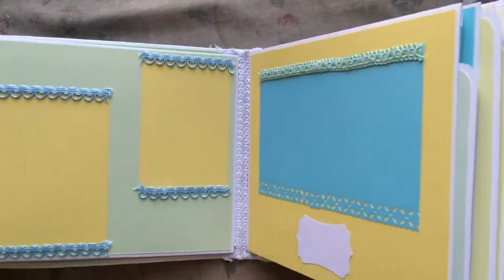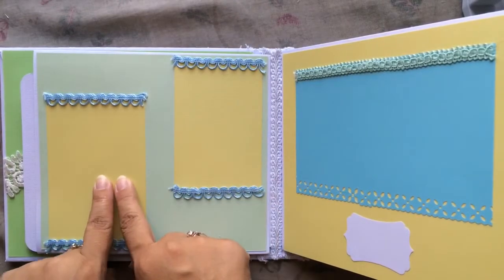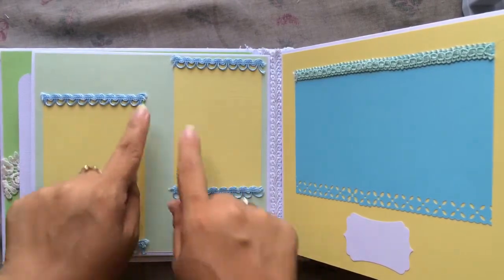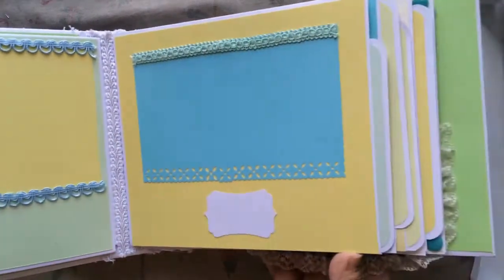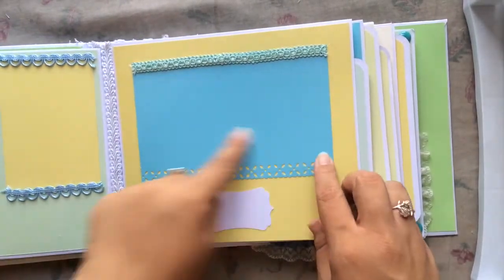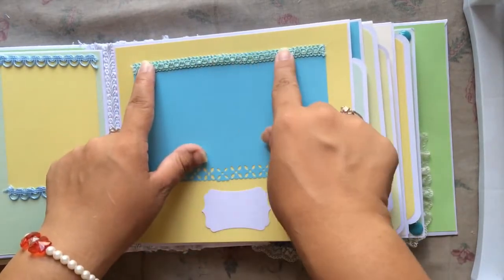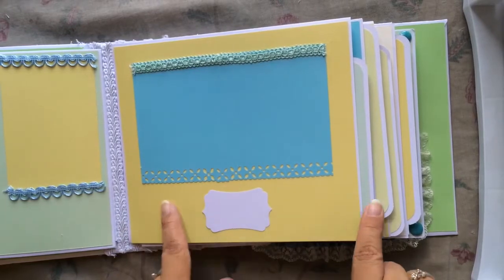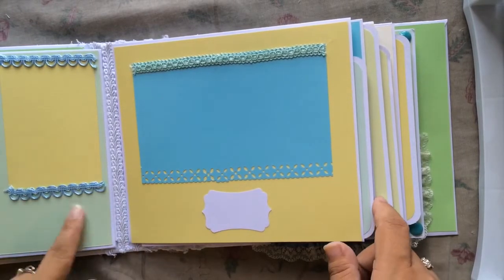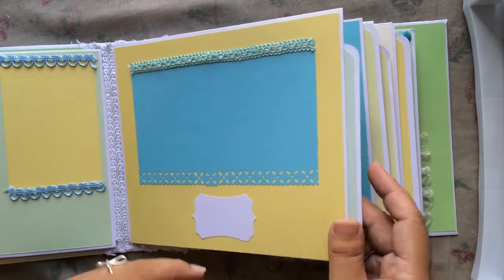On this one I did two places for her to add pictures of her son, with some blue trim from my stash. On this one I added another four-by-six photo mat, some pastel green trim from my stash, and a place for her to add a title. She could journal on the sides, and on this page there's another tag.